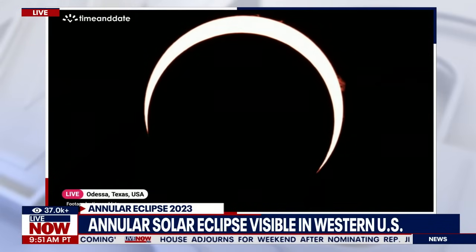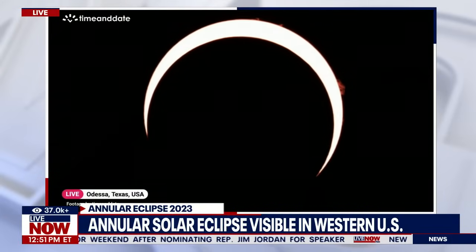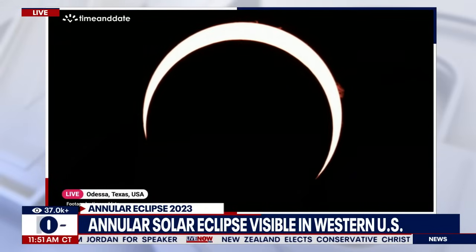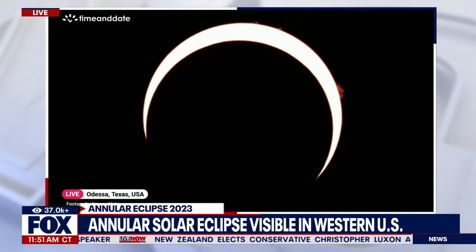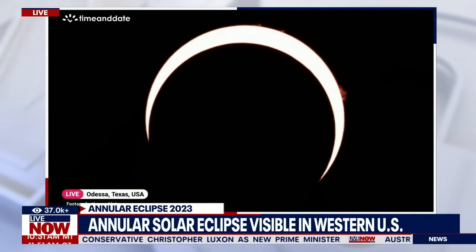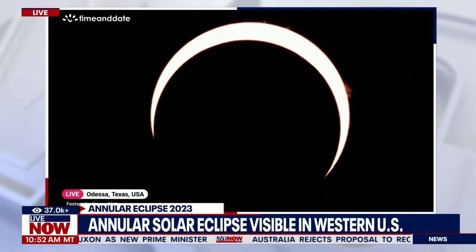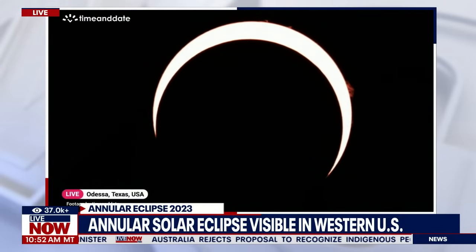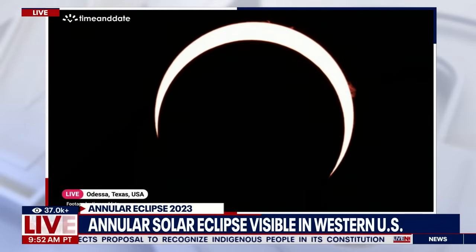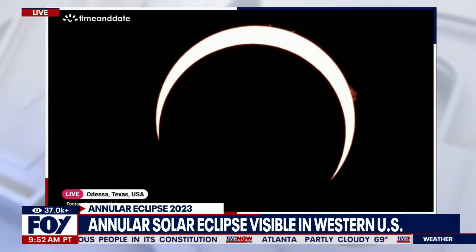We have this image zoomed in from Time and Date. We saw that ring of fire over Odessa, Texas — it is now moving away. If you're not familiar with what's going on, an annular solar eclipse is when the moon passes between the sun and Earth while it's at its farthest point from Earth. With the moon farther away, it appears smaller than the sun and does not completely cover it. That is what creates the ring of fire effect in the sky.